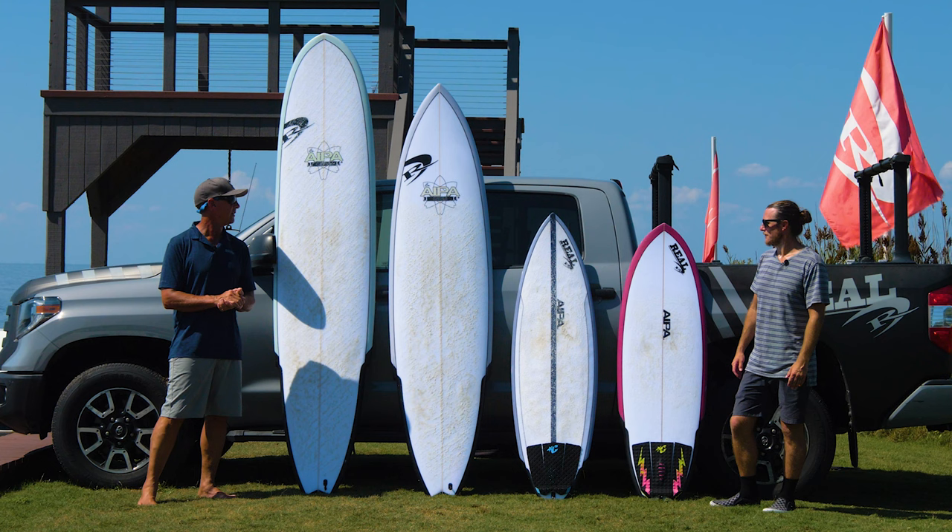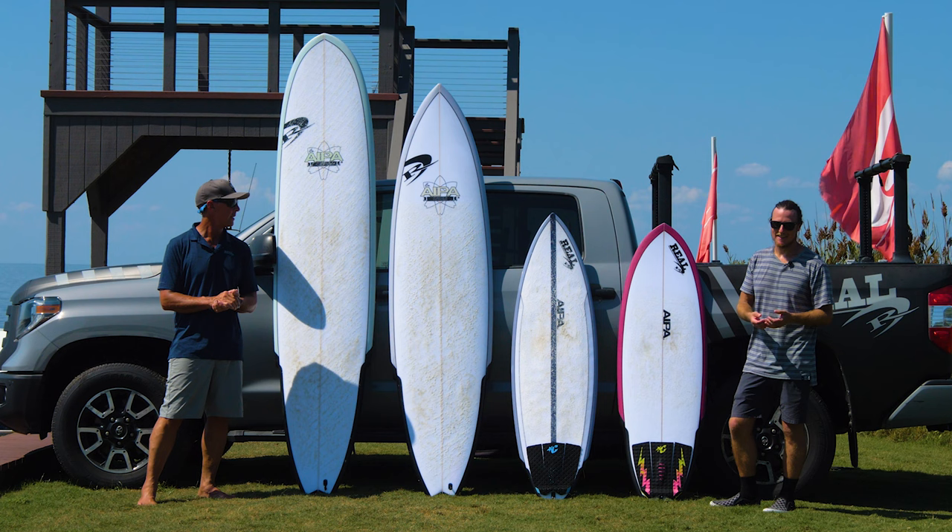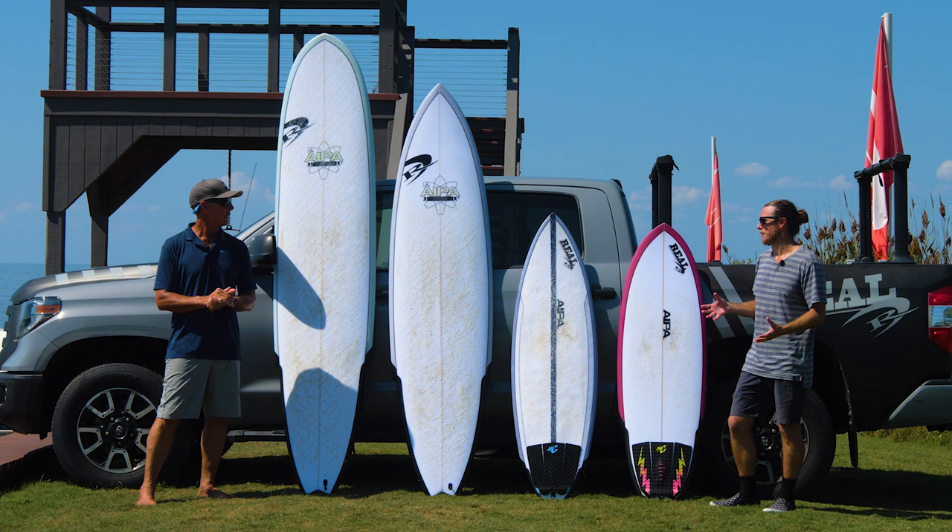Jake, that sounds super technical. There's a lot of technical phrases in here. We're going to get super tech and then we're going to break it down into just what that means for your surfing and get real simple.